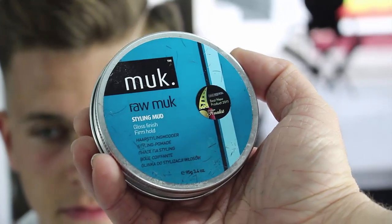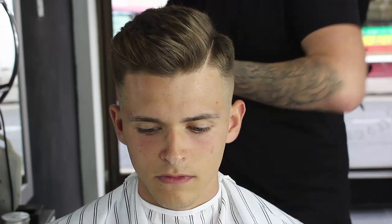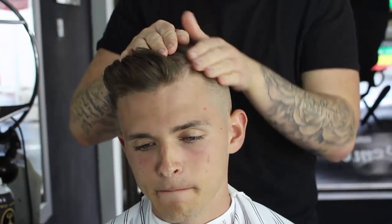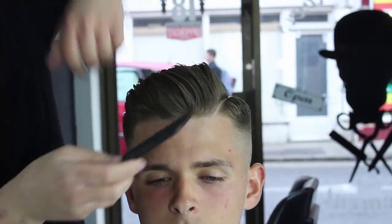So what I'm going to use now in Shae's hair is some raw muck - it's a gloss finish and firm hold, just to give it that slick 1920s, 1930s look. Literally a five pence piece of raw muck, put it into my hands and all the way through the back first and then back through the front, just to make sure it holds. As you can see, Shae's hair started to get that glossy sort of shine. Then I'll just finger wave this through and use a wide tooth comb to go through the hair slightly, then put my fingers through it again just to give it a shape.